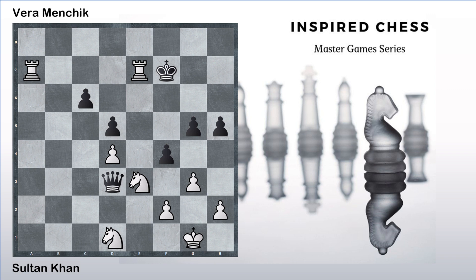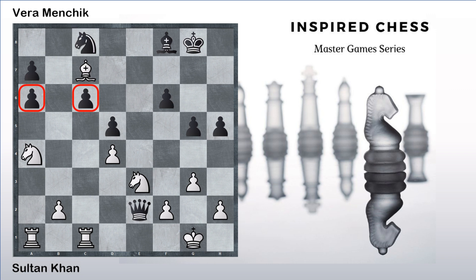Here Vera Menchik resigned. In this game, it was just a slight miscalculation by Vera Menchik which kind of led to her demise. Overall, a nice tactical game by Sultan Khan — he played his pieces around, waiting for some kind of mistake from the opponent, and when he got the opportunity, he pounced on it. Once he got a materially superior position, the idea was just to find entry spots. When you have material superiority, secure your position, then find entry points for your pieces — for rooks you need open files, for knights you need outposts, and so on.